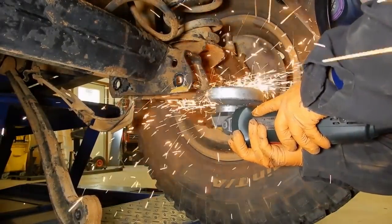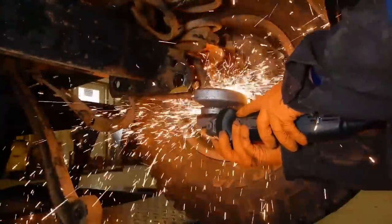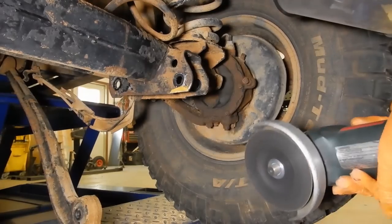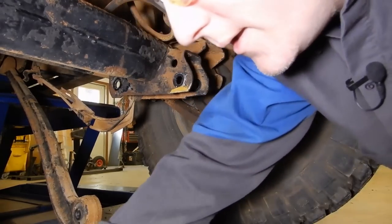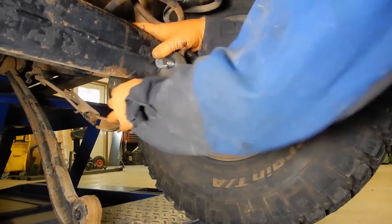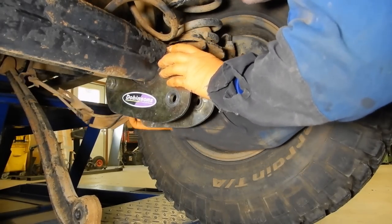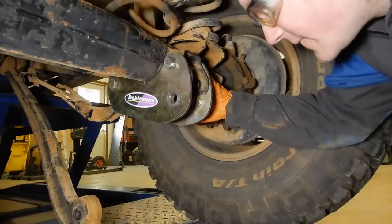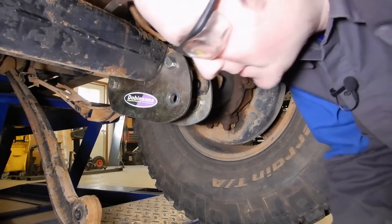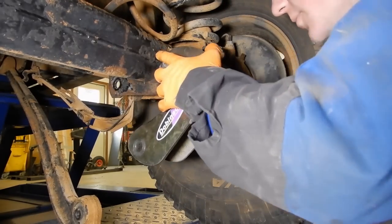Let me grab some safety glasses and a cut-off wheel and I'll zip those down. Then climb back under here and test fit these again. We're good on this side, and we're clear on this side too — so we're nice and happy there.